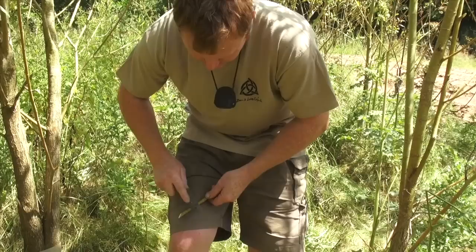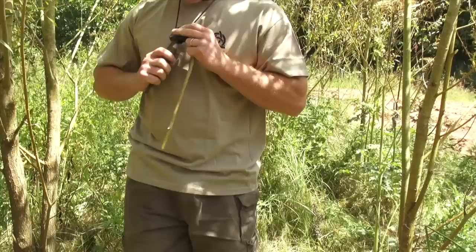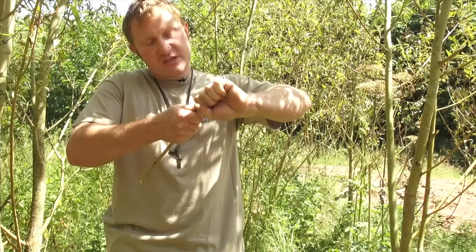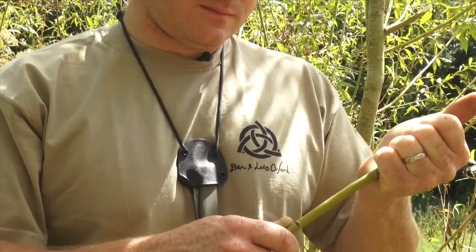Tap all the way around. If you're making lots of whistles and it's getting late in the year, you can always soak the stem in a bucket of water overnight or in a stream to rehydrate the bark. Now that we've scored all the way around and tapped the bark, we can grip it in our hand and, with a twisting motion, make the bark crack and come off the stem.